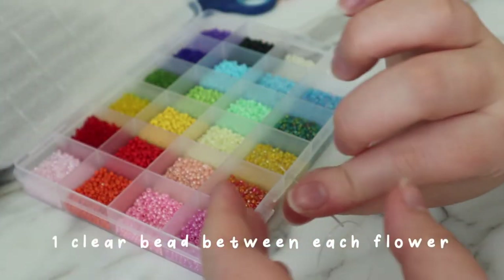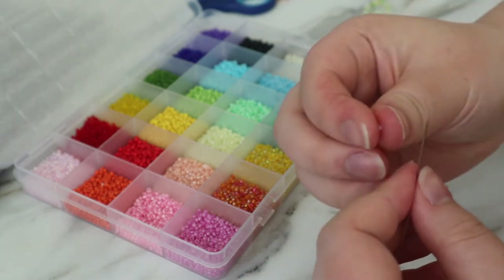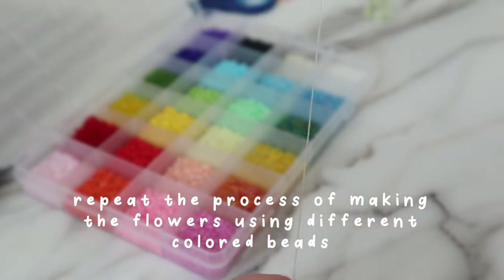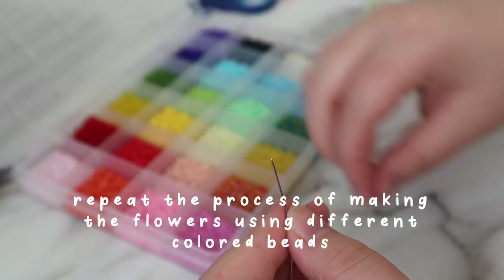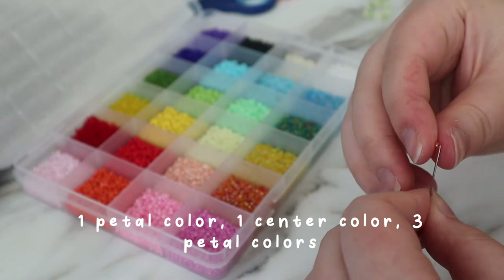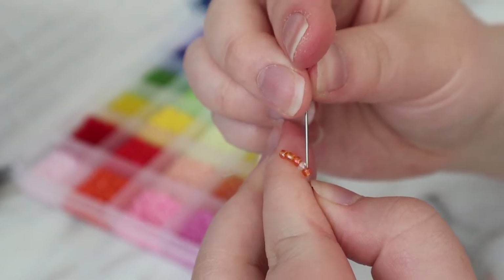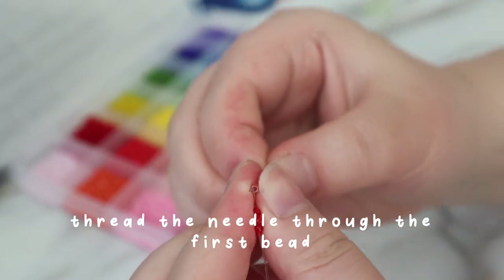Between each flower I put a clear bead, and then I do the exact same process but with another color, and then again with another color.